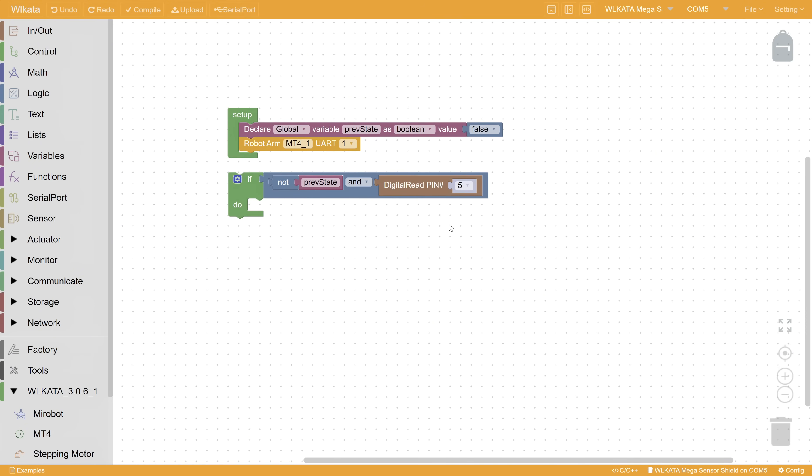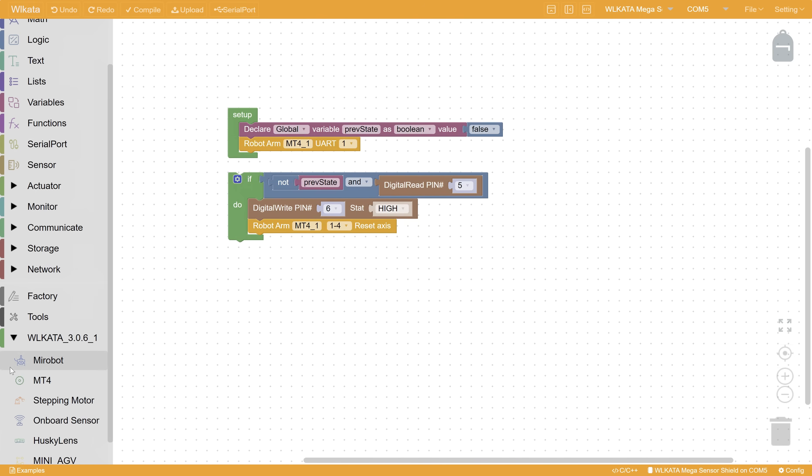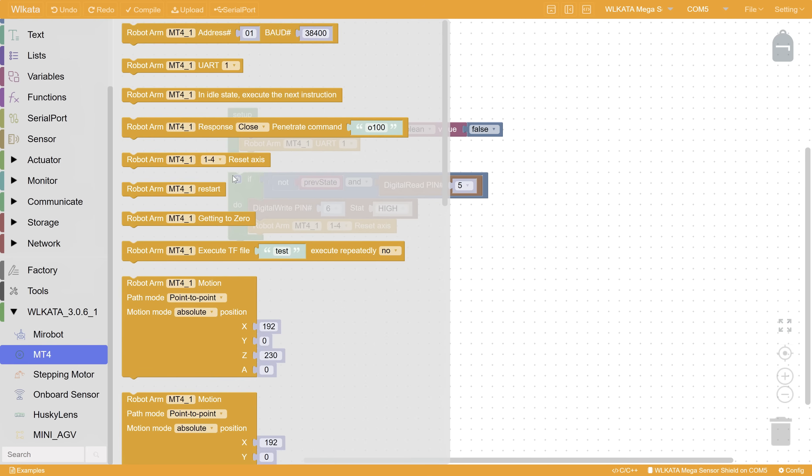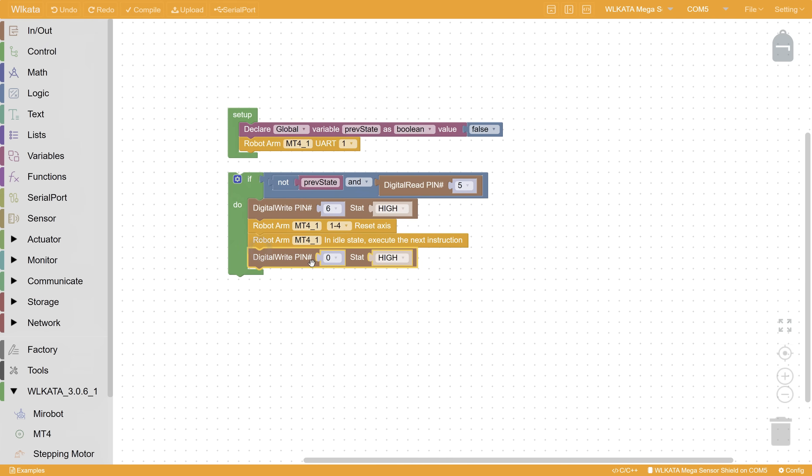In the if statement, we want to first turn on the LED light at pin 6. Next, we would like to have the robotic arm perform homing, which means resetting its axes. Next, we would like to wait until the robotic arm is in idle state, so we can turn off the LED light. Lastly, we want to set the previous state to be our current reading.